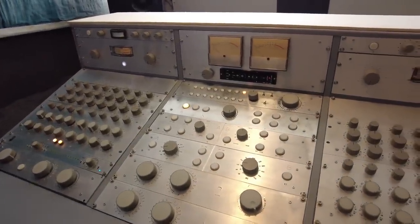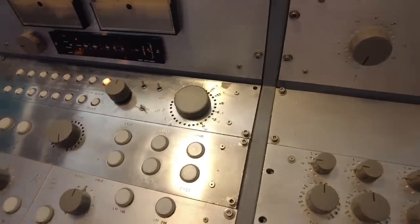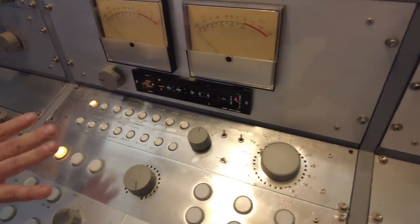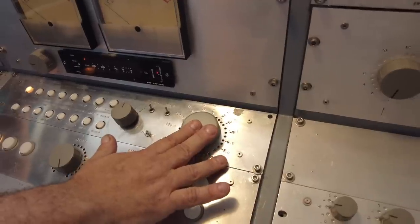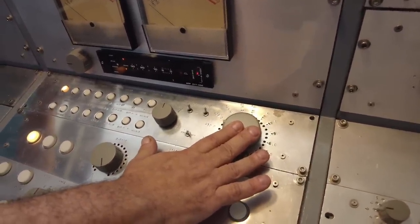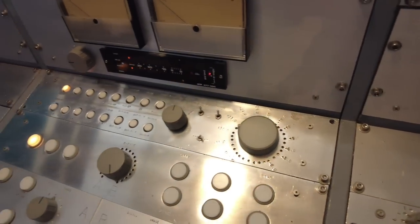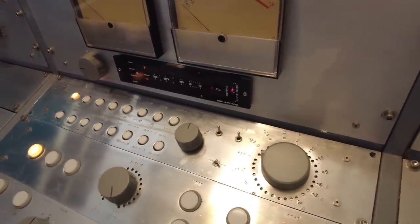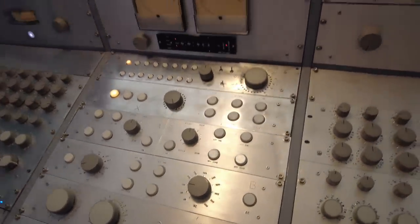The first thing I did was build the monitor section, which is a pretty unique design. The monitor system is completely passive, so the only thing between - if you select the tape machine, you can monitor directly off the tape machine, and the only thing between the tape machine and the speakers are five resistors. It's what's called an H-pad, a full H-pad. There are bridged H-pads and full H-pads - this is a full H-pad, which allows a 10k input impedance and a 5k output impedance, so that integrates pretty well into the board, and there are no level shifts when you switch around.